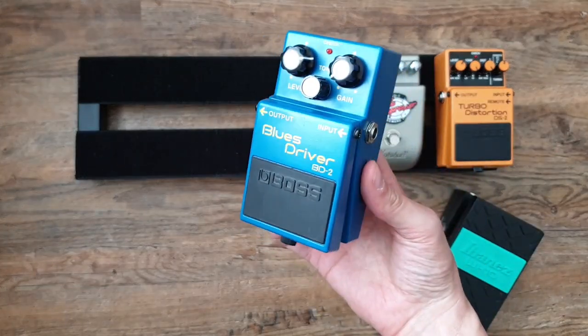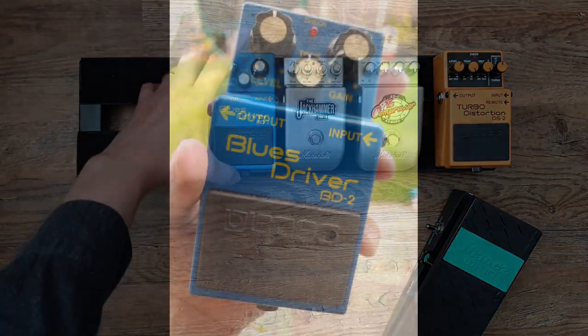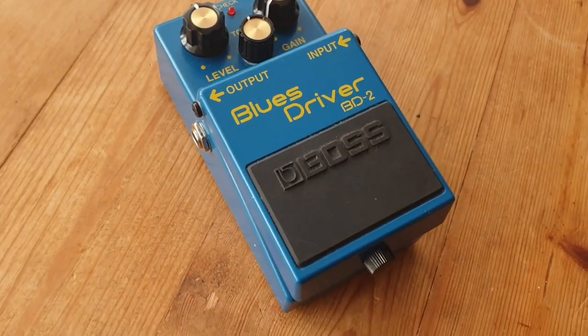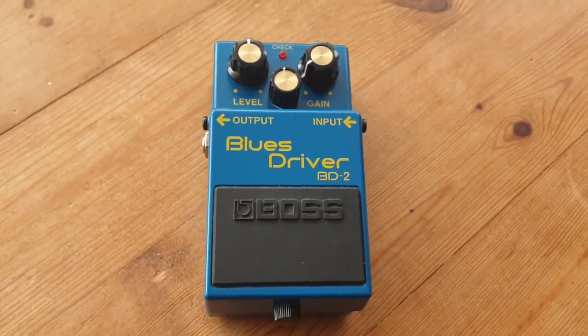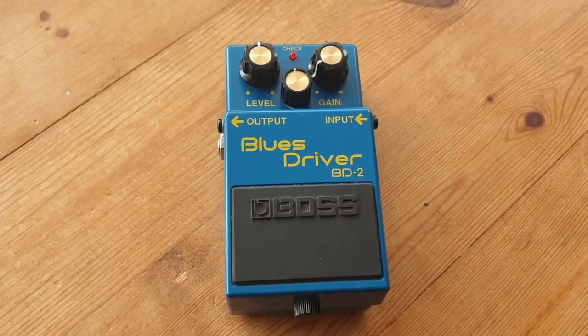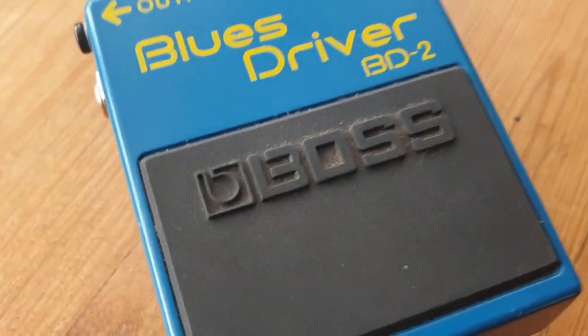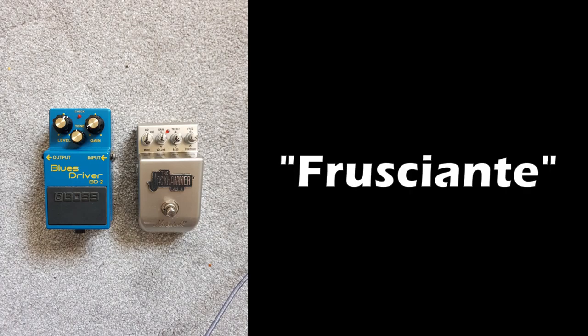Returning to Boss, we have the Boss BD2 Blues Driver — this is my low gain overdrive. I really debated whether to include a fuzz pedal or a chorus pedal since this is a John Frusciante inspired rig, but it's inspired as opposed to a direct emulation. I like to have overdrive options; this acts as a bit of a clean boost after the higher gain Marshall Jackhammer. When you stack both of these pedals together it gives me such a great rhythmic lead tone — that kind of Hendrix-Frusciante style of playing.